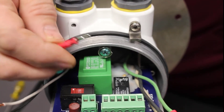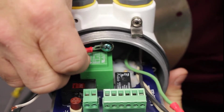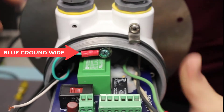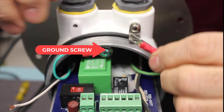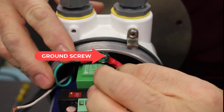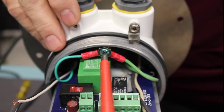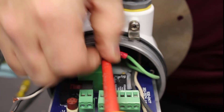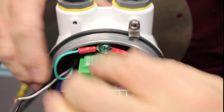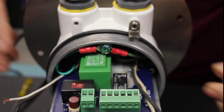First we're going to connect our equipment grounding conductors to the ground screw. The equipment grounding conductor from the power cord and the equipment grounding conductor from the light will both connect to the ground screw. Then we'll tighten that screw down and make sure they're both in there secure.